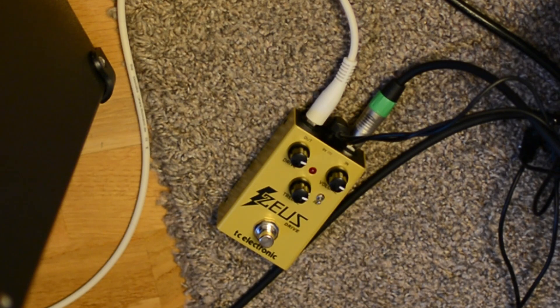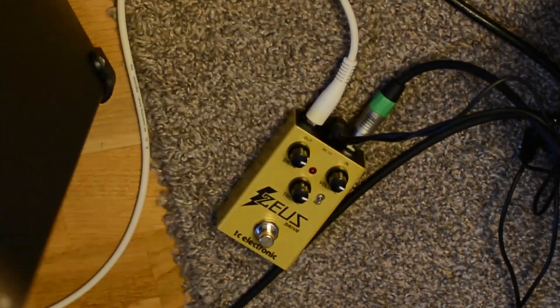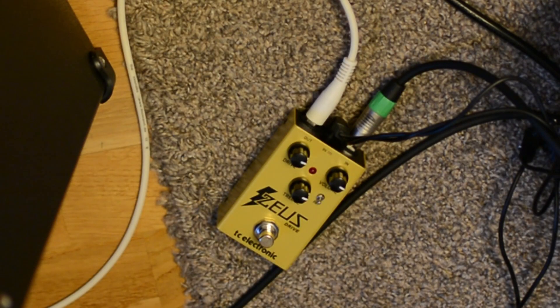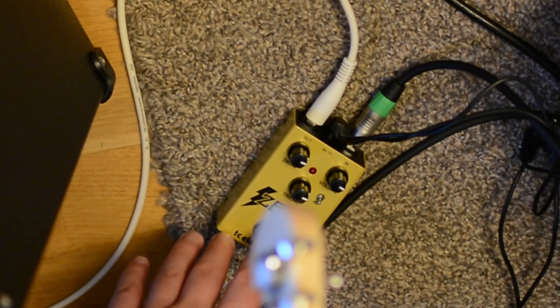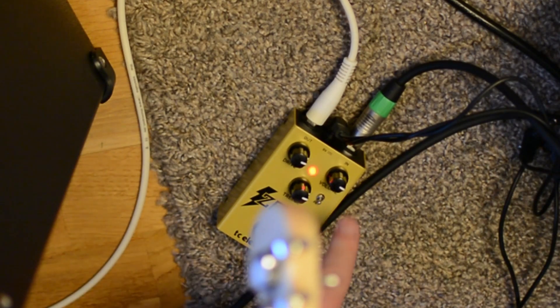I think for that kind of pedal, maybe a Strat-style guitar is best. This is an SX Custom Modern Series and I have a Fender Ventera 50s installed. Here's without the pedal — this is the fourth position. I'm running into the Katana clean channel. I have drive at 75%, treble at 75%, and volume also at 75%.